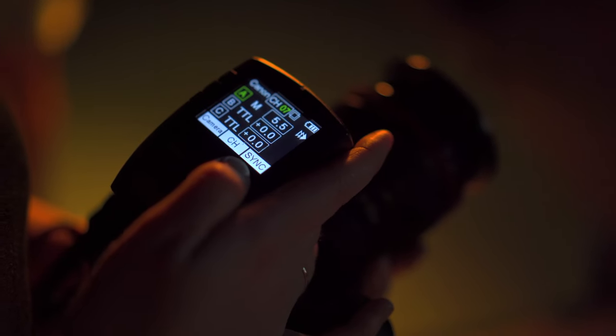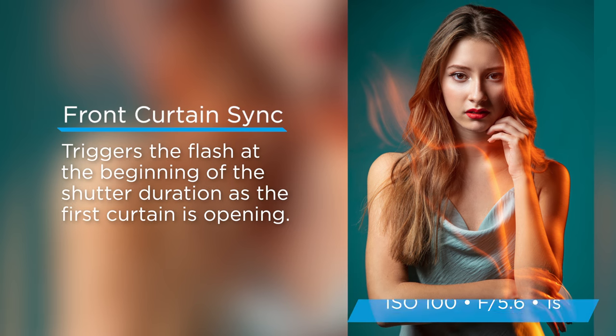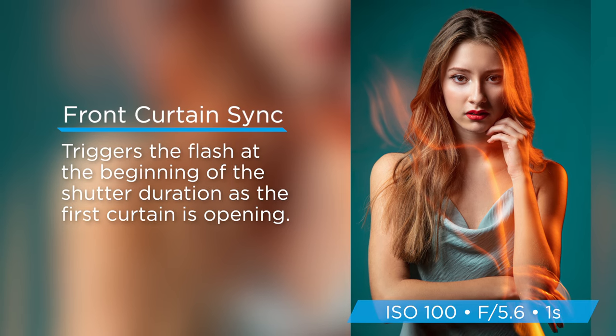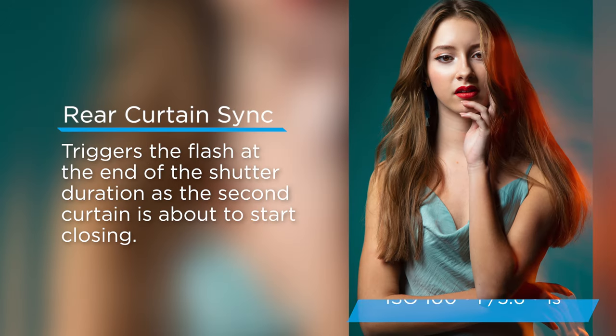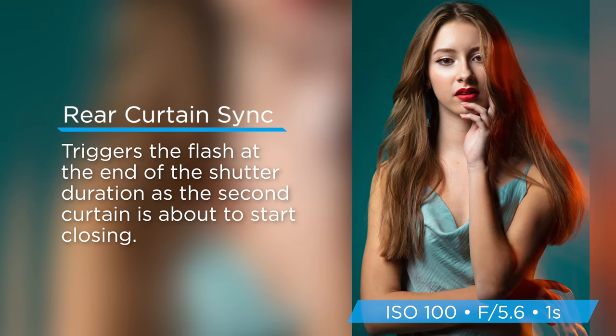If you're not familiar with rear and front curtain sync, it's basically telling your strobe when you want it to fire. With front curtain sync, you're basically telling your strobe you want it to fire at the release of the first curtain. With rear curtain sync, you're telling the strobe you want it to fire at the end of exposure when the second curtain is released.